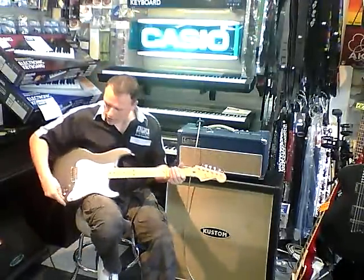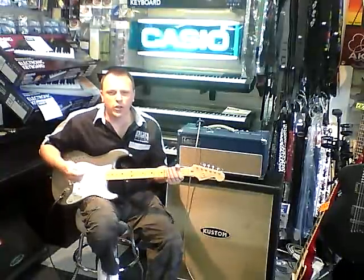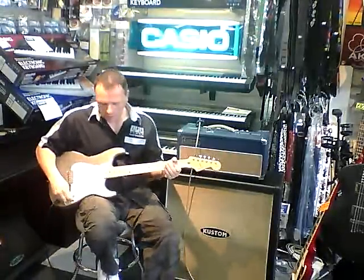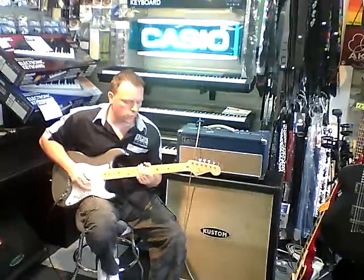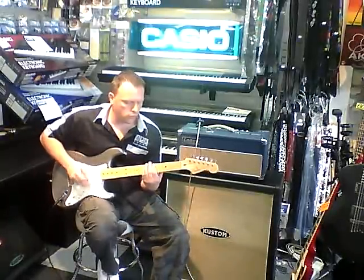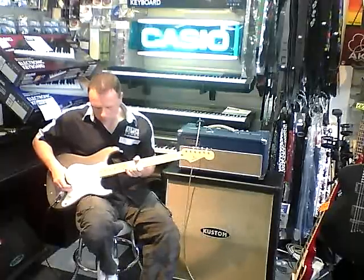Rolling the gain boost all the way on now — turn it all the way up — and then it'll give you this. Rolling it all the way off, then all the way on, then all the way off again.